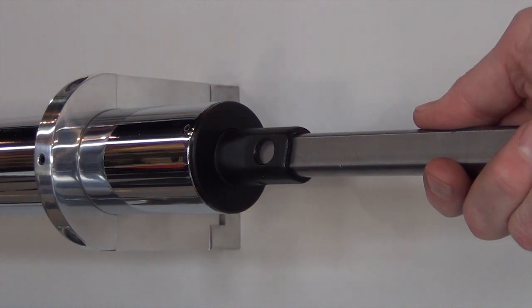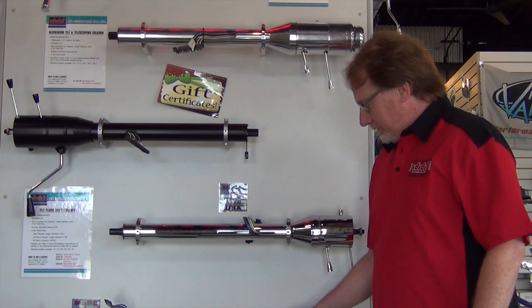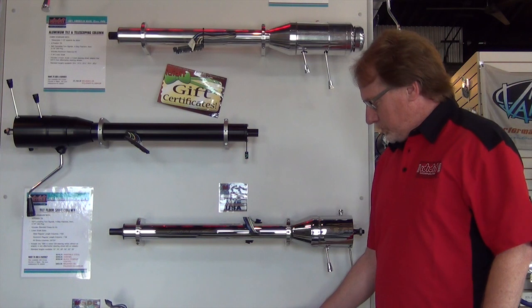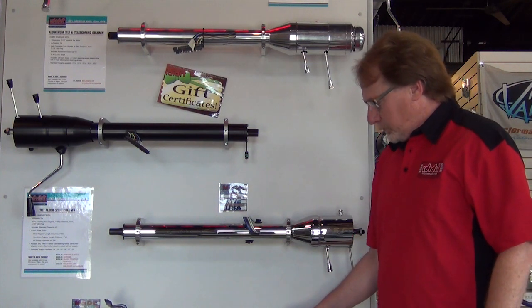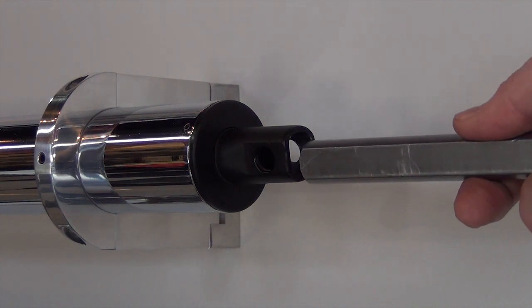This is an older IDITIC column, and this is very common for a lot of General Motors columns as well. There are a lot of reasons why not to do this, and we're going to show you some of those reasons right now. Here's the end of the IDITIC column — again, an older one, and that's important; I'll tell you why later.